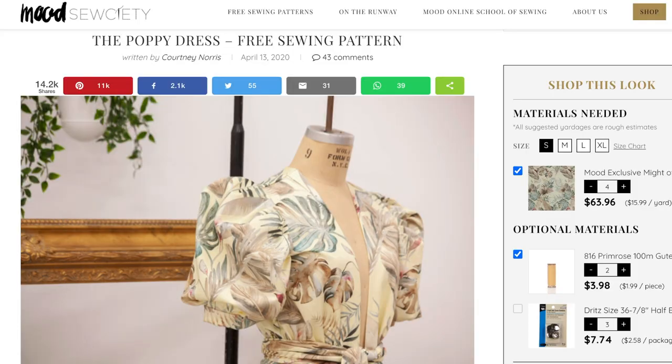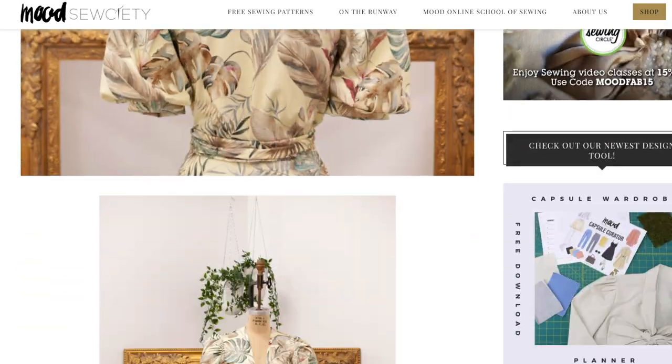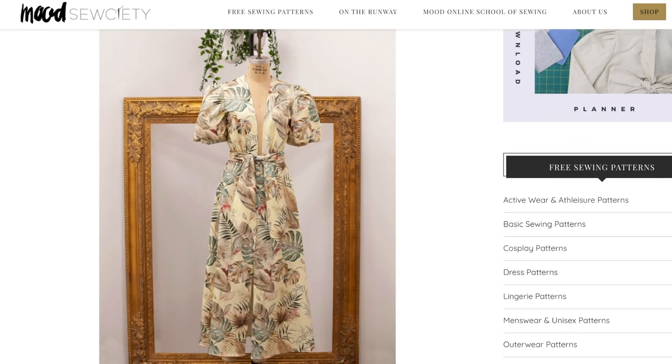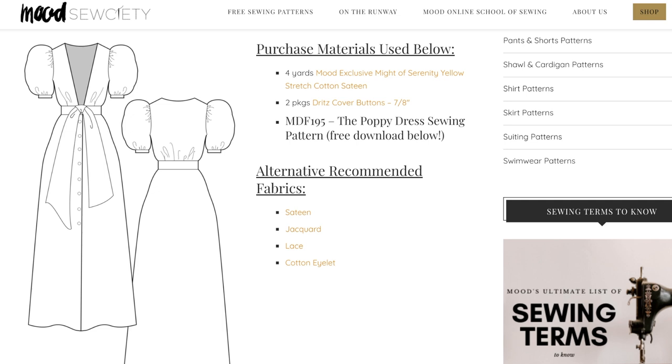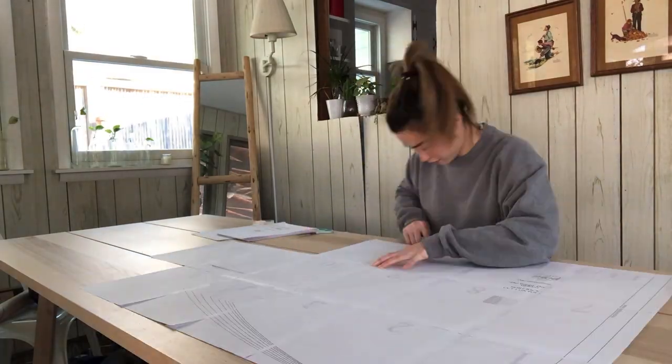I found the perfect pattern for this upcycle from Mood Fabrics — it's free, and I'm going to link it down below. This free pattern has a very similar silhouette to the Mora dress. I've printed it out, taped all the pieces together, and cut them out. I do have to make a few modifications to the pattern, and I'm going to show you exactly how I do that.